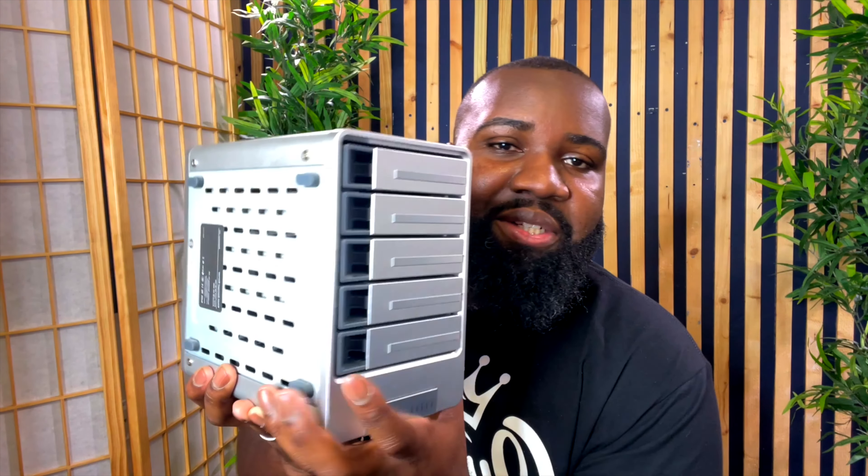I got this thing called a Terramaster DAS — D-A-S — and that stands for direct attached storage. I'm able to connect it directly to my computer. You're probably thinking: he went from this small little thing, which is like the size of a wallet, to this thing that you have to hold with both of your hands. I'm going to tell you right now, this is well worth it.